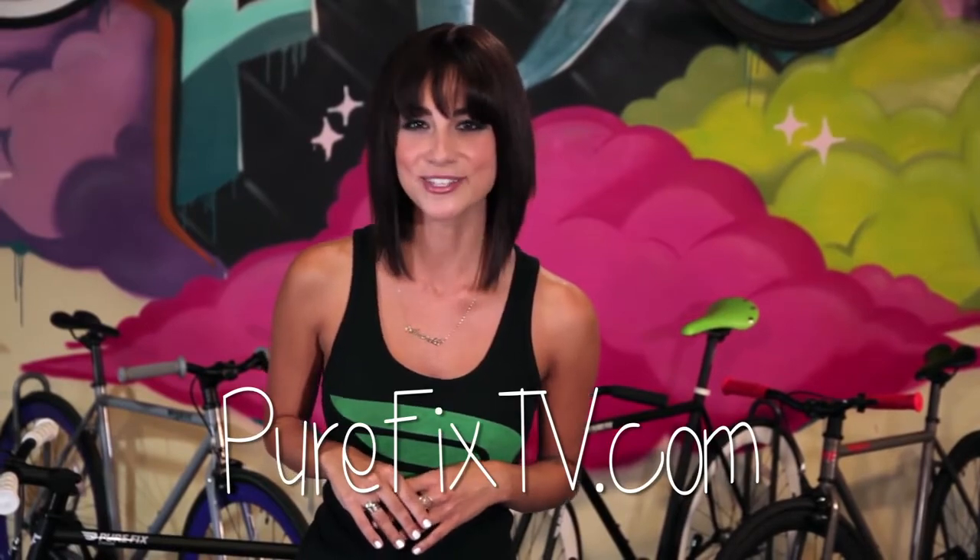If you have any questions or comments, we want to hear from you. Hit us up on Twitter at PureFixTV or drop us a comment right down below. Tune in next week for a new episode on PureFixTV.com. Till next time, I'll see you in the streets.